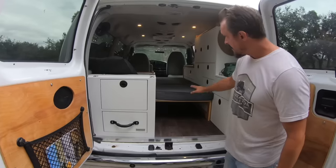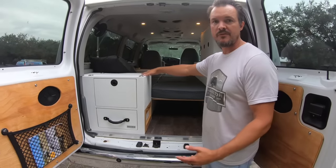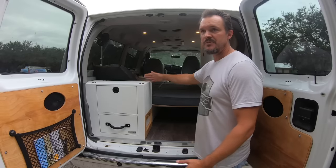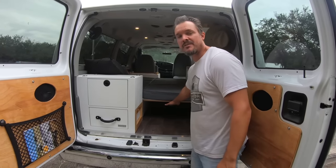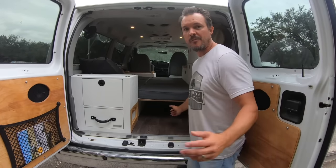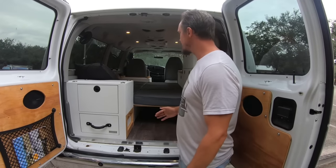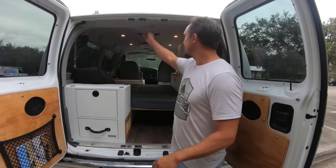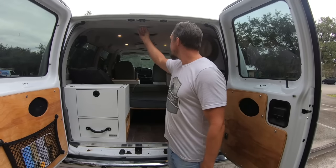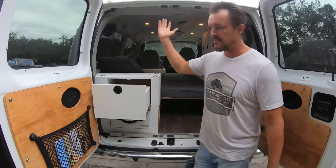When the bed is up, whatever you had stored on the couch or sofa in transit goes underneath for storage — duffel bags, jackets, whatever. It's super comfortable to sleep. You also have the factory lighting back here.